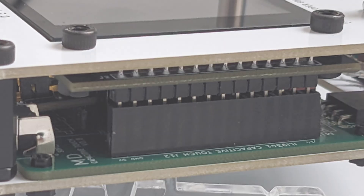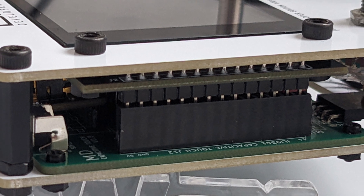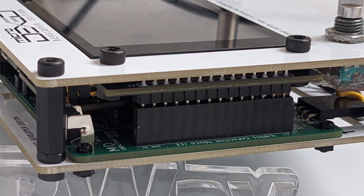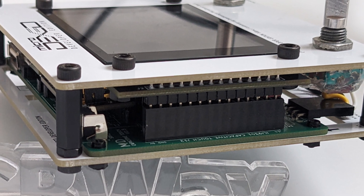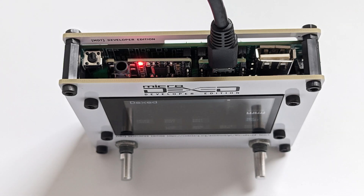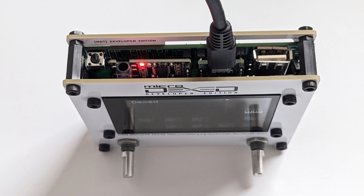Check the display connector pins when putting both enclosure parts together. If everything looks correct, you can put in the final M3 screws on the top plane. Your Microdexed should now be ready for first testing. Power it on from the micro USB connector on the Teensy.